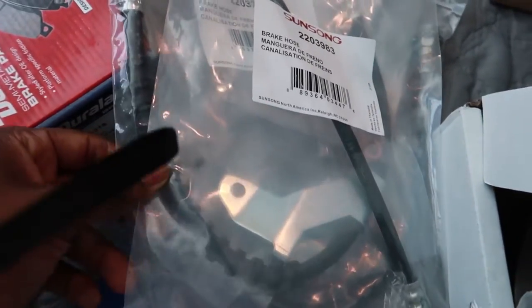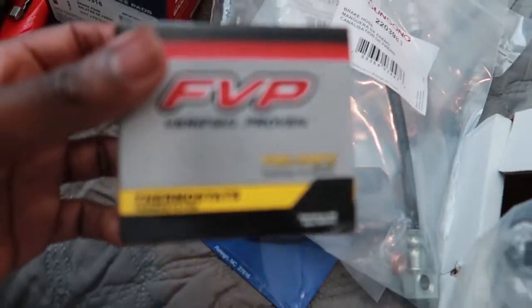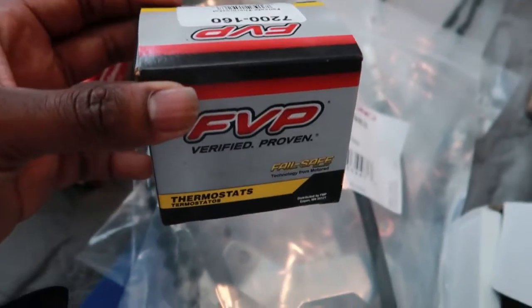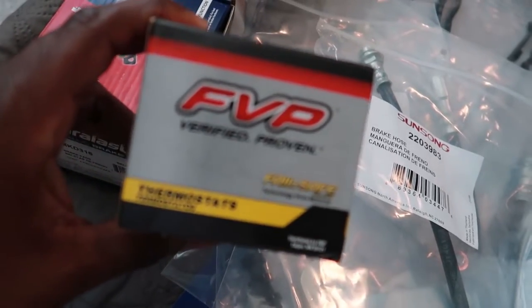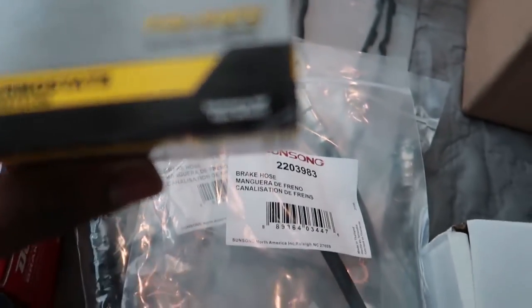So I got gaskets from RockAuto like I told you. I got two front rotors, and I'm supposed to order another rear one. I got my front and back brake hoses — I'm gonna swap them out. The back brake hose is already here and I got a new gasket. Like I said, the other gasket was good, but I figured let me just go ahead and change it anyway.